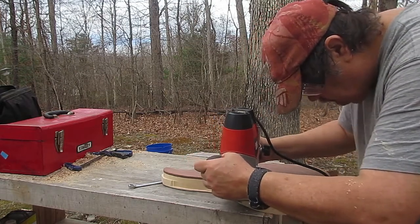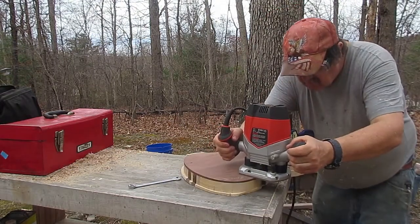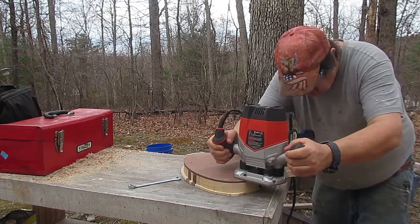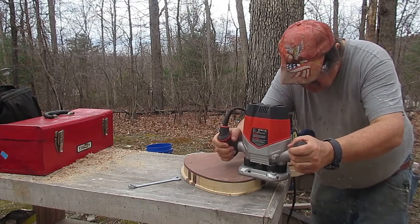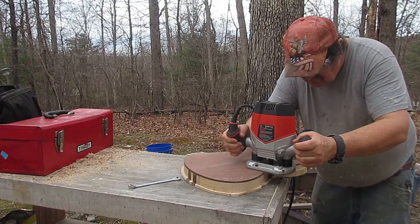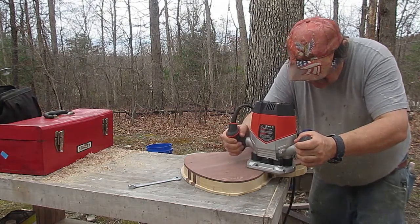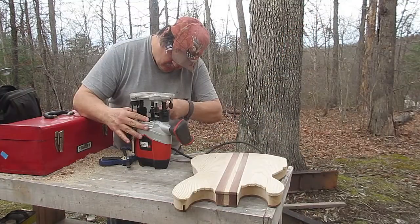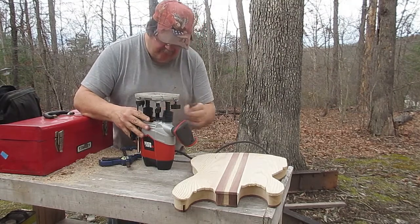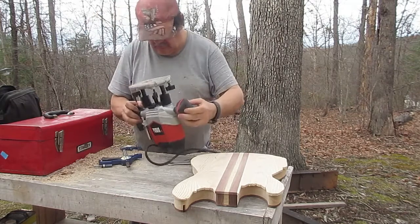I could have done this work with a rasp, but let's be serious — that would be some serious, serious work. There are times when a power tool is the tool for the job. I like my hand tools and will use them as much as possible, but when I can't, I know better. So now I'm going to change this bit out.